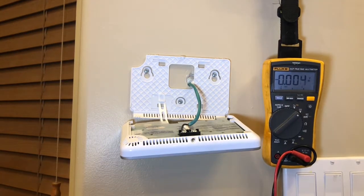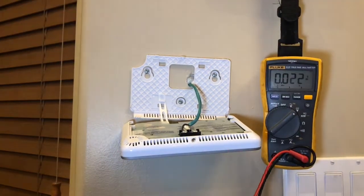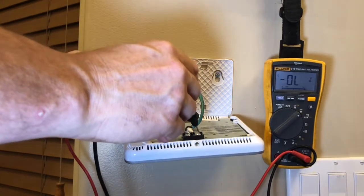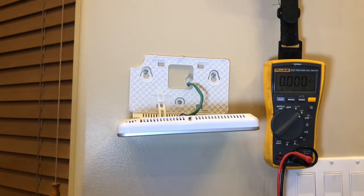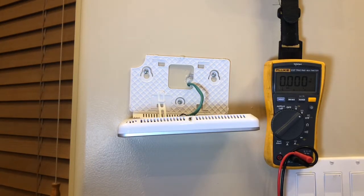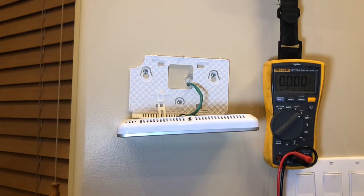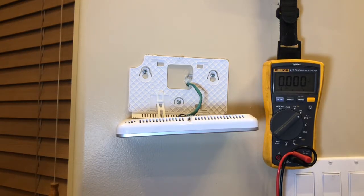I had unplugged mine to demonstrate that, so I'm going to plug it back in and we'll see the 14 volts. We do have 14 volts at the keypad, so I would say there's something wrong with the keypad itself and we would need to replace it — just process of elimination. It's got power and the keypad isn't functioning, so yes, we need to replace the keypad. Usually it's the transformer, but in this case it would be the keypad.